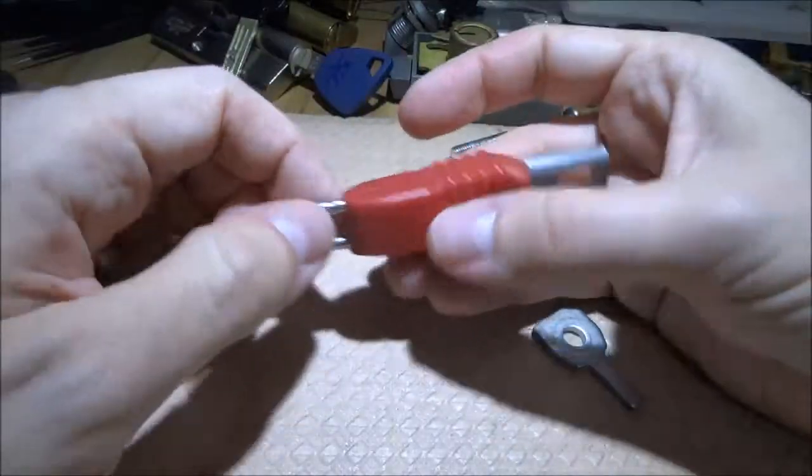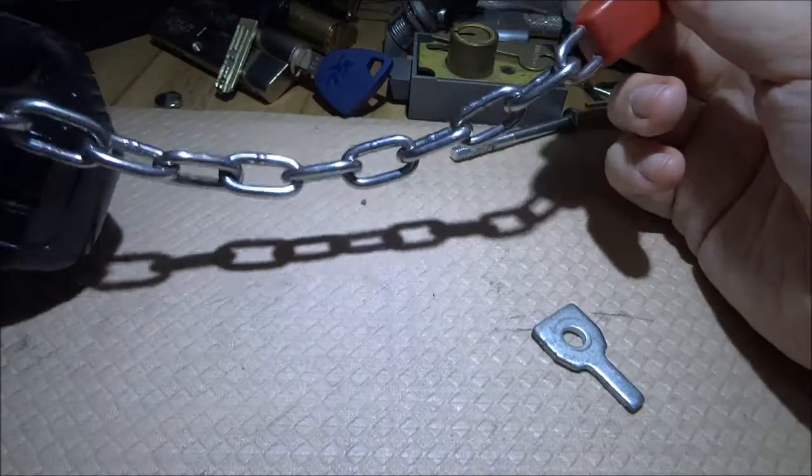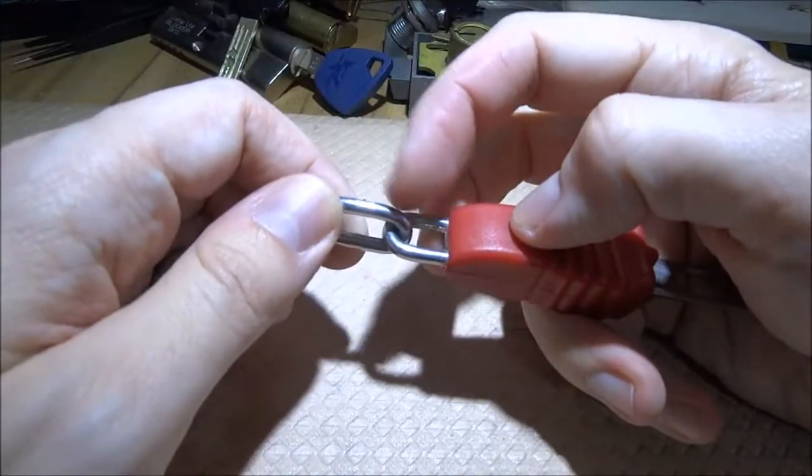The first thing I want to do is cut off this part and see if I can release whatever is stuck here. Let's Dremel it.